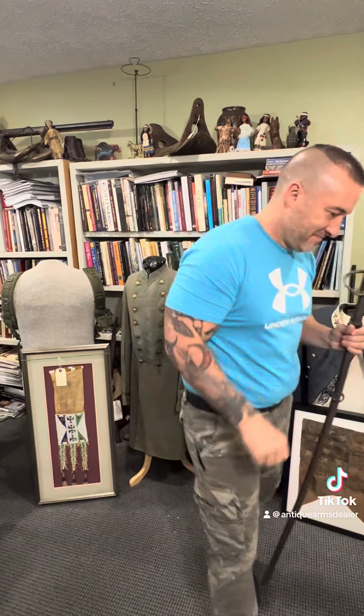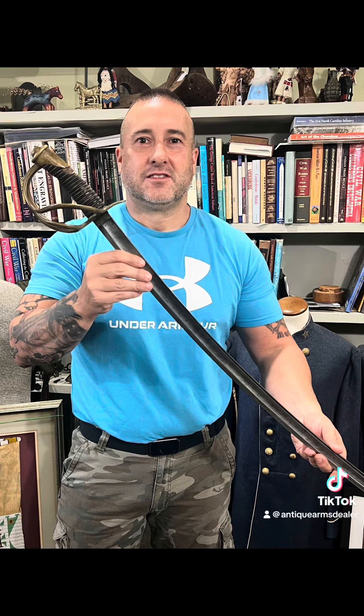But this is a great Confederate sword. RebelRelics.com. Like, share, subscribe. And I hope to see you guys at Steve Sylvia's Gettysburg Show this weekend. Appreciate you. Thank you.